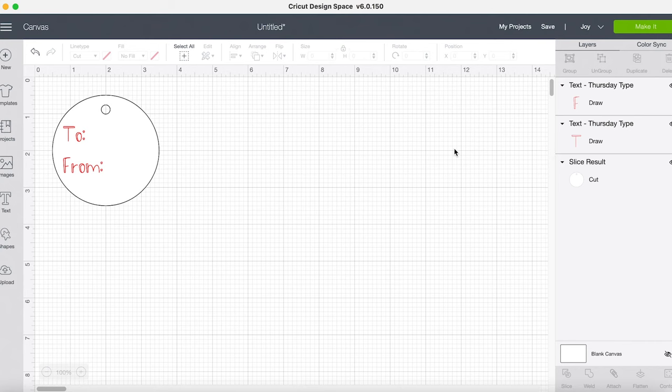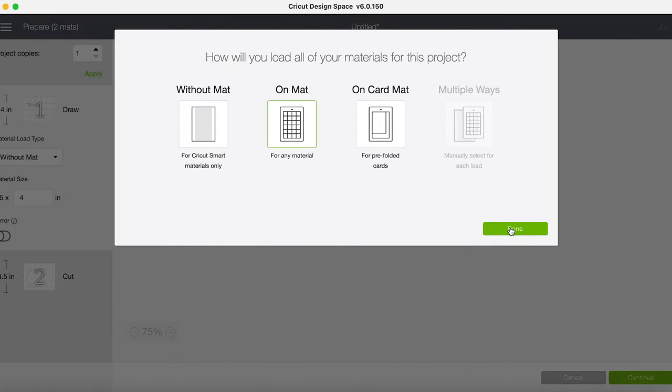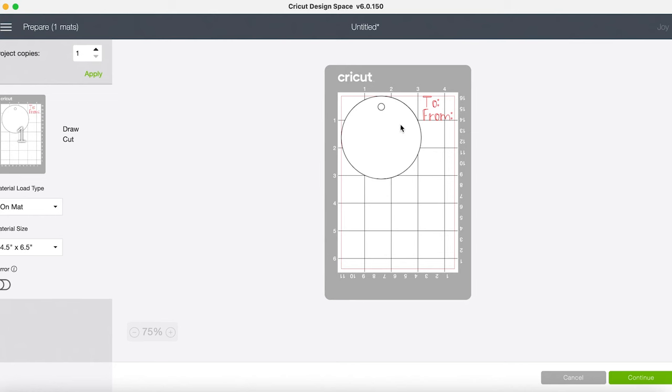So I've got my "to" and my "from" — a very simple tag to show you how to do this. Now I want to show you what happens if I just select Make It right now. Because I'm using a Joy machine it's asking me what mat I'm using, but do you see what's wrong? I have my tag being cut, but my words are being written off to the side — that's not the look I was going for. If you're only cutting one tag, you can fix this on the mat screen by selecting your words and moving them over — that's a handy tip.